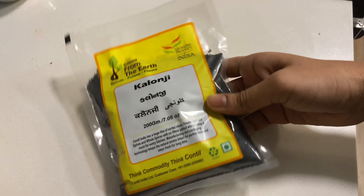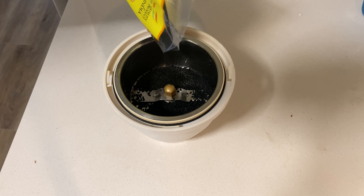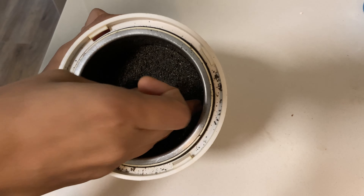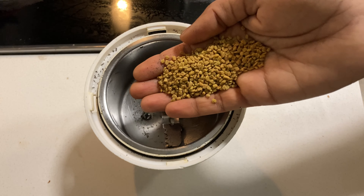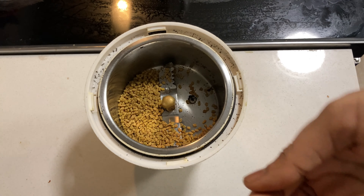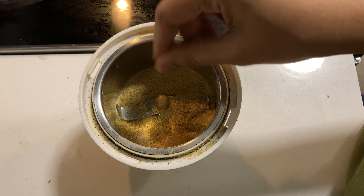I am using kalonji seeds. They are black and yellow. I am going to put in 4-5 spoons of kalonji, then mix it with 4 spoons of kalonji.